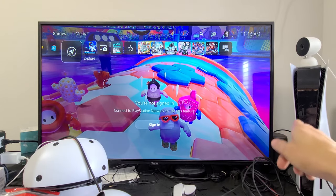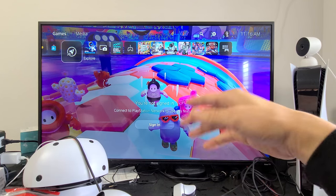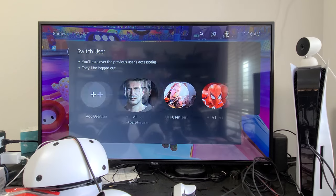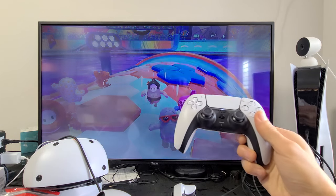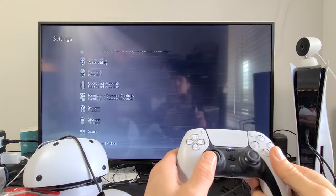The first thing is go ahead and turn your PS5 on and then log in to your user account. Now you want to go to Settings — all the way on the top right-hand side. Go up and all the way over to Settings, you can see the little gear icon, and click X on your controller.